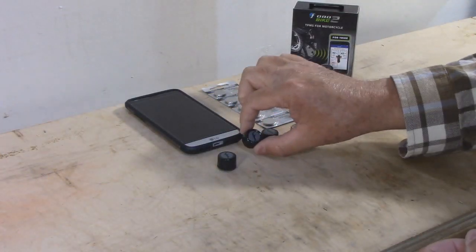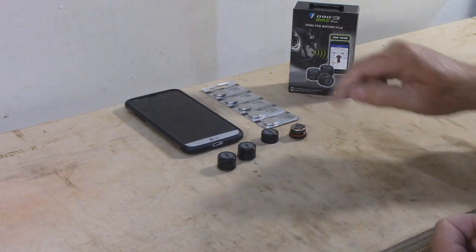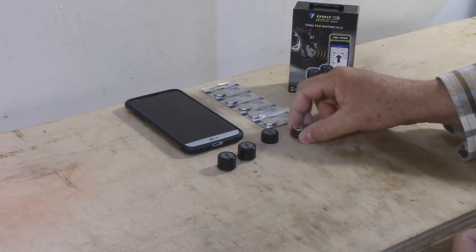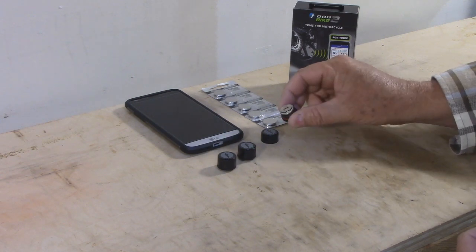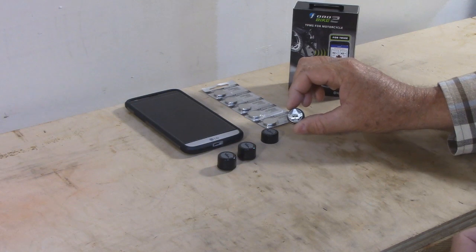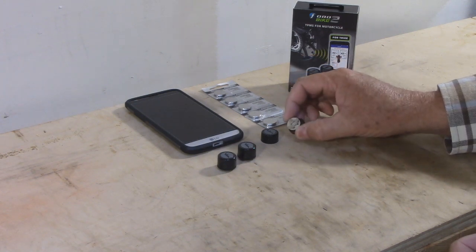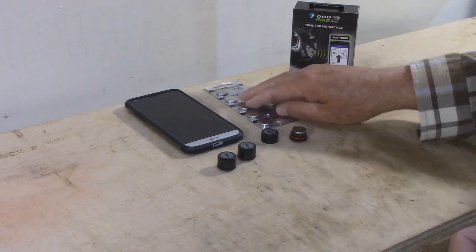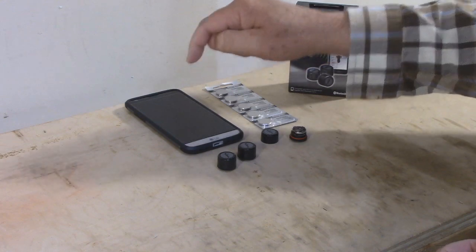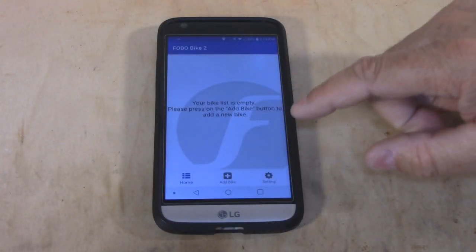These are the FOBO Bike 2 sensors. I got three of them because I also want to monitor the pressure in my shock. You can see you take the cover off and there's a battery inside. These are 1632 batteries — so a little smaller, only 16 millimeters in diameter compared to the other ones. Readily available batteries. They also work on Bluetooth, which means you're going to use an app on your phone.